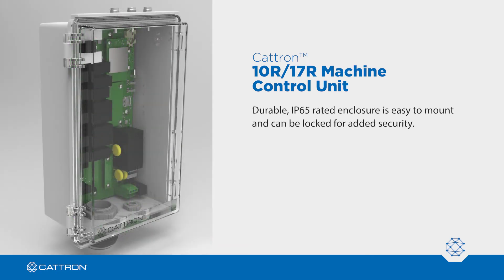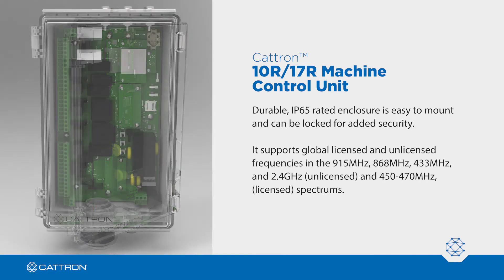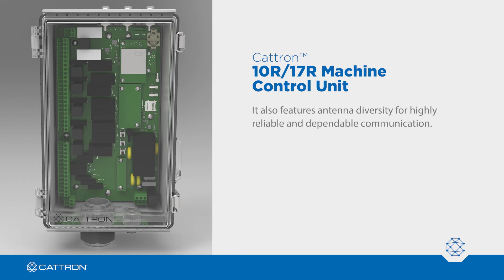Its durable IP65-rated enclosure is easy to mount and can be locked for added security. It supports global licensed and unlicensed frequencies in the 915 MHz, 868 MHz, 433 MHz, and 2.4 GHz unlicensed, and 450 through 470 MHz licensed spectrums. It also features antenna diversity for highly reliable and dependable communication.